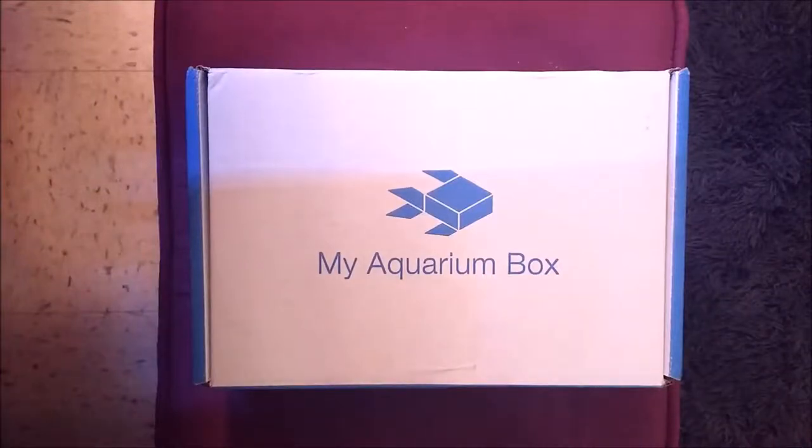Hello and welcome to College Betas. Today we'll be opening the April My Aquarium box. This is going to be a one-take video, so hopefully I don't make any mistakes.